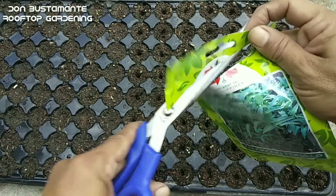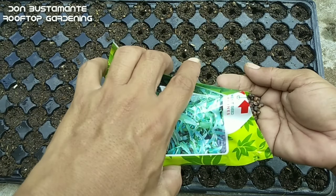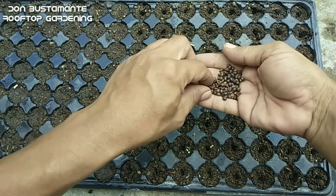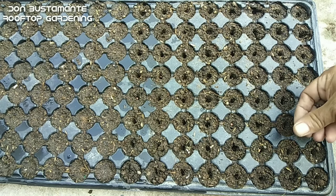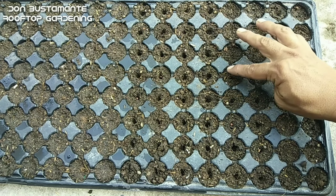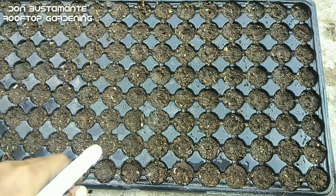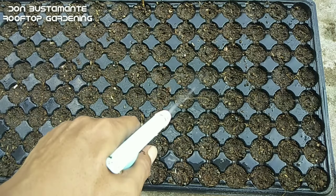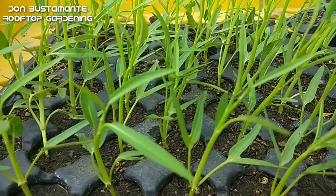Kadalasan, pinapatubo ko muna ang mga buto sa seedling tray — sa ganitong paraan ay mas madali ang paglilipatanim. Kung wala kayong seedling tray ay maaaring gumamit ng mga plastic cups o anumang maliliit na container. Kung wala talaga ay pwede nang idirektang itanim kung saan palalakihin. Ito ay dapat ilagay sa isang lugar na direktang nasisikatan ng araw. Kapag sobrang mainit ang panahon, huwag hayaang sobrang matuyo ang lupa at kung kinakailangan ay palaging mag-spray ng tubig. At pagkalipas lamang ng lima hanggang walong araw, ang mga buto ay tutubo na.